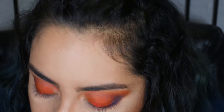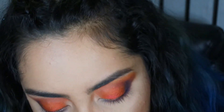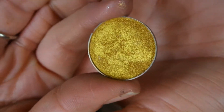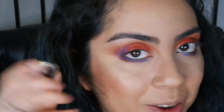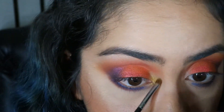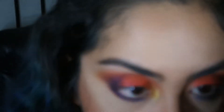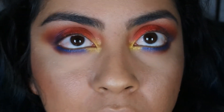I'm gonna grab my Makeup Geek foiled eyeshadows. I don't have a lot — these are all my Makeup Geek foiled ones. I'm thinking Flamethrower for the inner corner, or Fortune Teller. I hope you guys picked this one because I'm going with Fortune Teller — it's perfect for the inner corner.